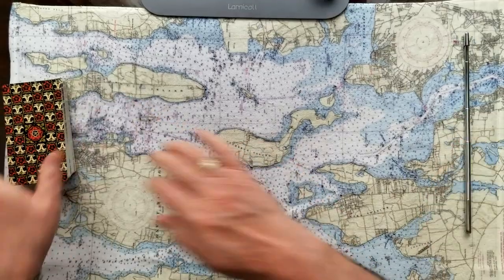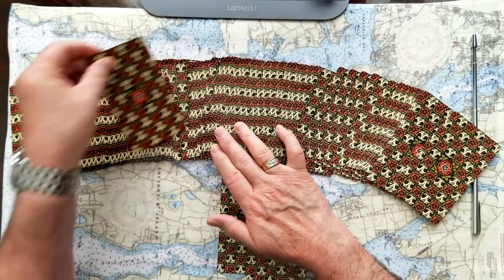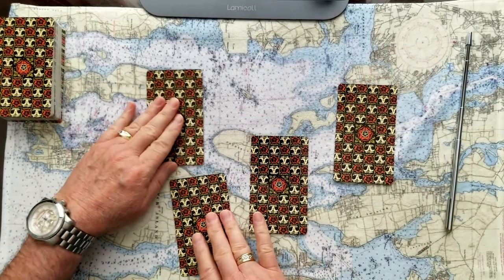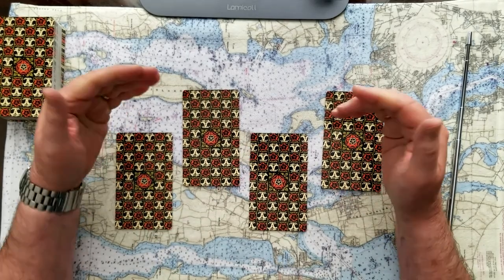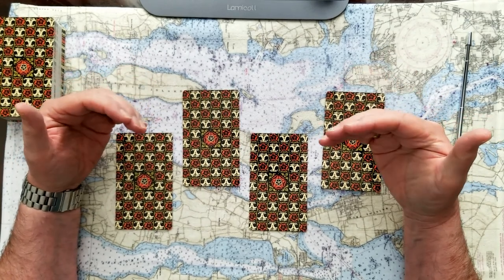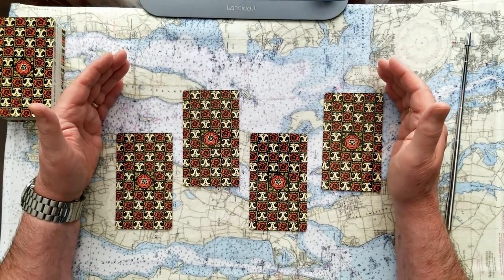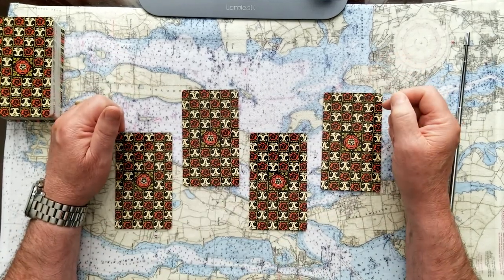We'll spread them out and choose four cards. We have one, two, three, four. You can take a deep breath, get relaxed, think about your issue, and decide which card or cards are important to you. Remember you can stop the video at any time if you need a minute to center yourself. One, two, three, four — and for the final pass, one, two, three, and four. I hope you've picked your cards and now we'll reveal them one at a time.